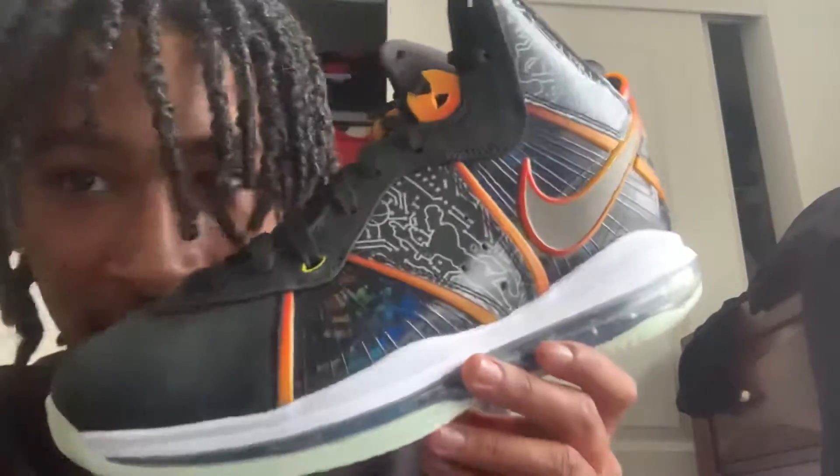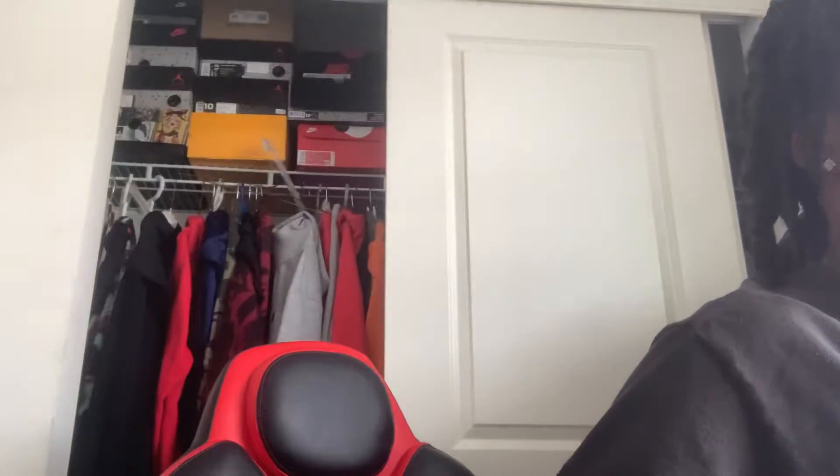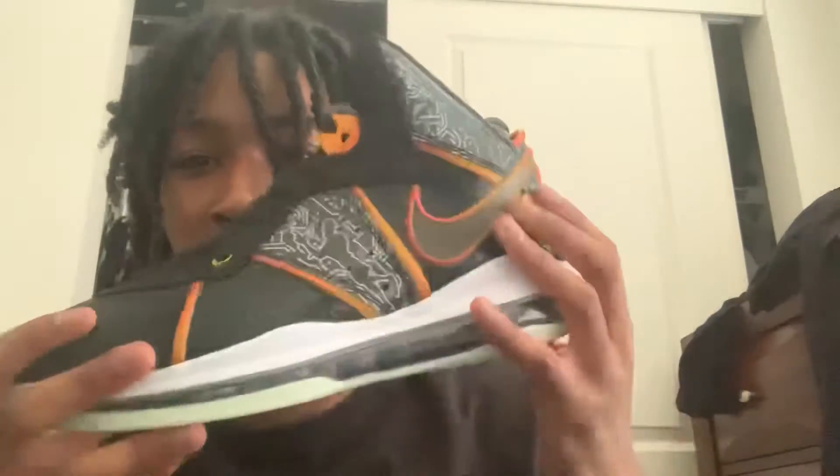You got the Space Jam LeBrons. We got the Space Jam LeBrons. Got the glow-in-the-dark bottom.